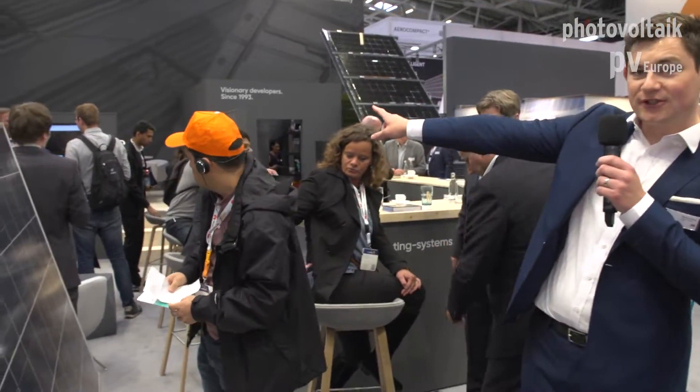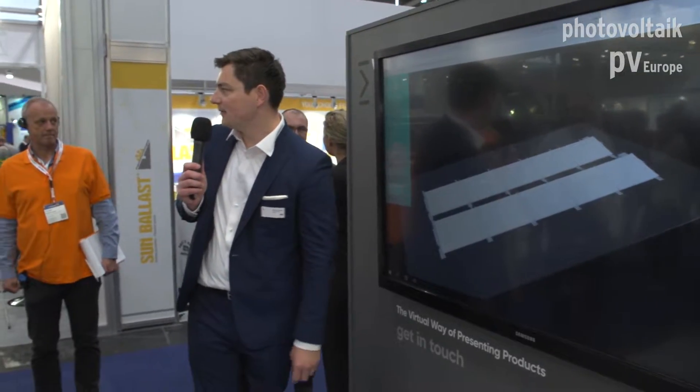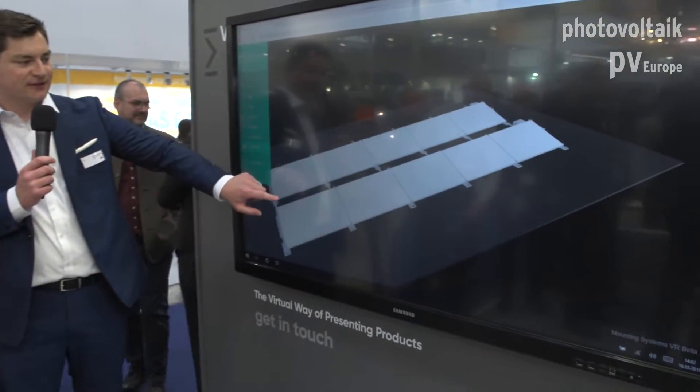After we finish, you can take any of these sample boxes, business cards, data sheets, and so on. We'll now go around to the big touch screen. This is something we've recently developed for exhibitions and also for showing customers our products — it's a 3D visualization of all our systems.